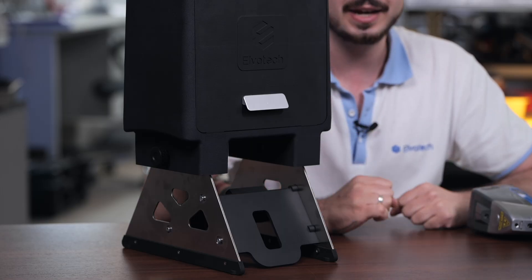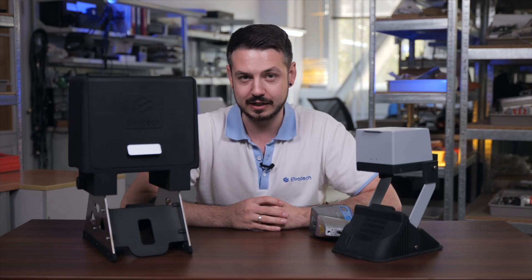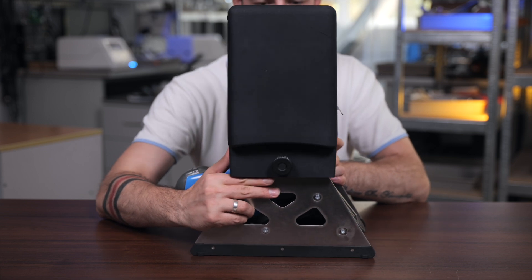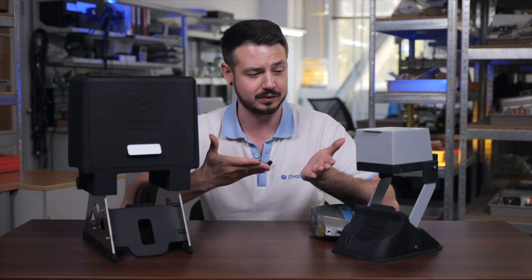But here we made it a bit more advantageous. So our new lab stand is, as you can see, probably big — way bigger than our previous one.